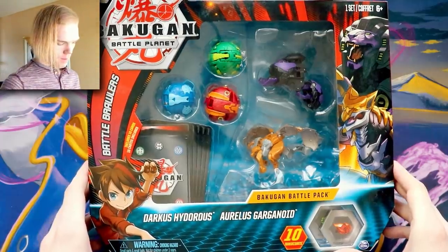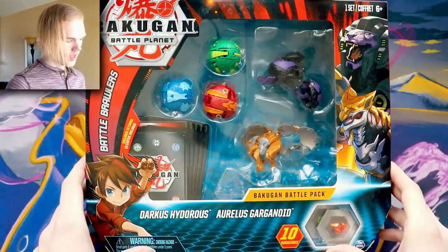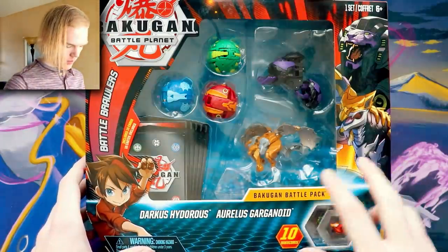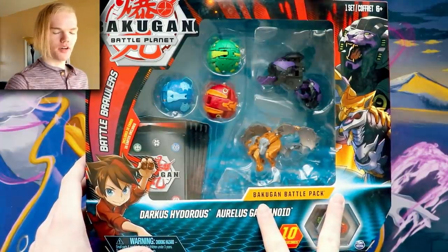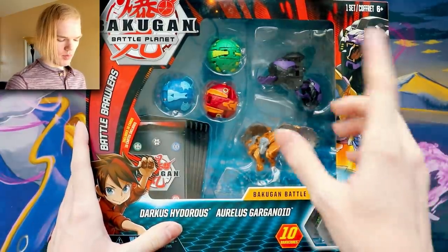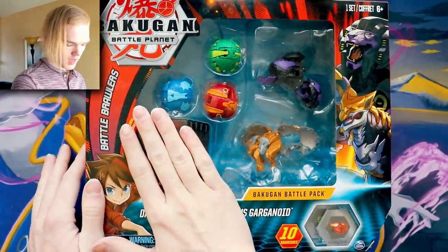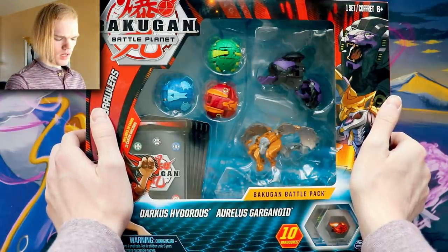Hello once again Bakugan brawlers! We have the Darkest Hydras and Aurelis Gargonoid battle pack — not a starter pack, it's a battle pack, it's a little different. The starter pack you just get three Bakugan for about 20 bucks hanging on the shelf. This one you get five Bakugan, ten cards, and it's 30 bucks — only 10 more dollars.